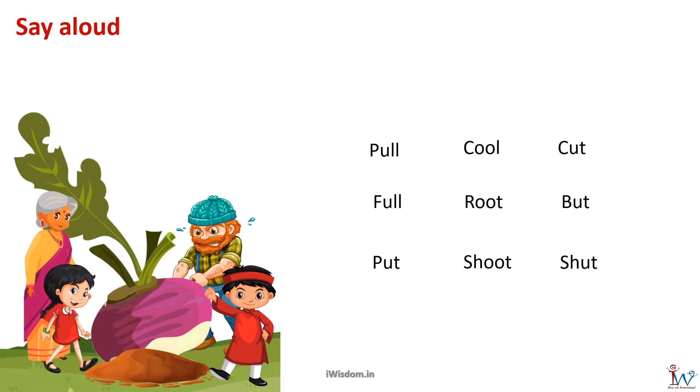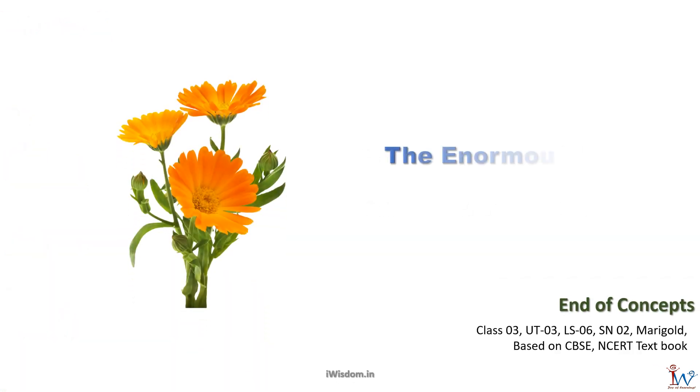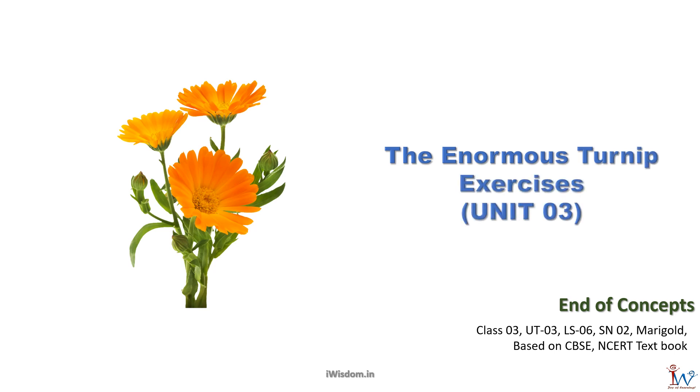Here is the last exercise. Say these words aloud: pull, cool, cut, full, root, but, put, shoot, and shut. Excellent! With this we have come to the end of the lesson: The Enormous Turnip.